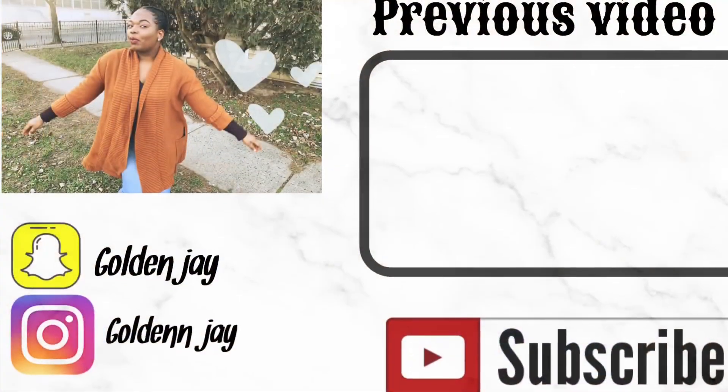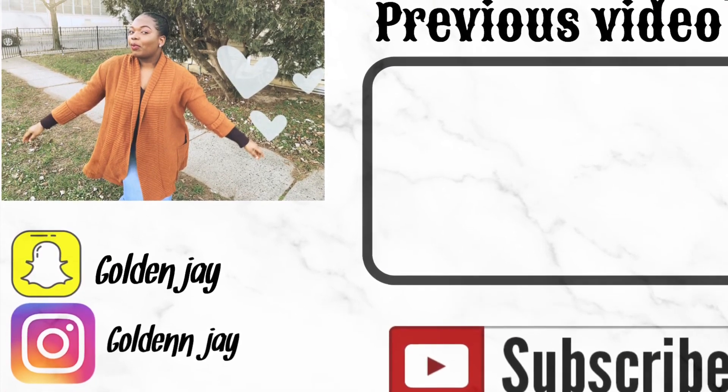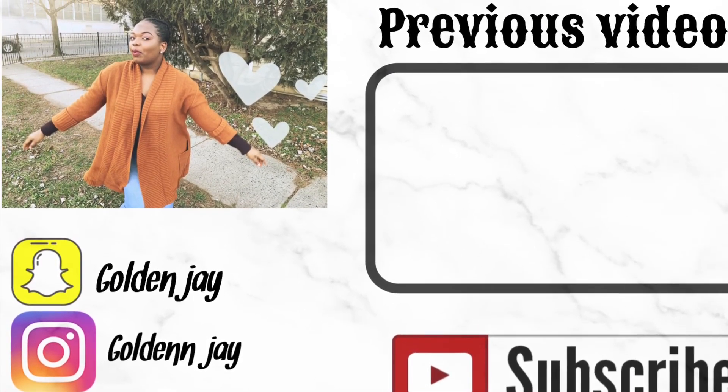That's all for my morning routine, guys. Thank you — make sure you like, comment, subscribe, and turn on the post notification bell so you'll be notified every time I post a video. Thank you and bye!